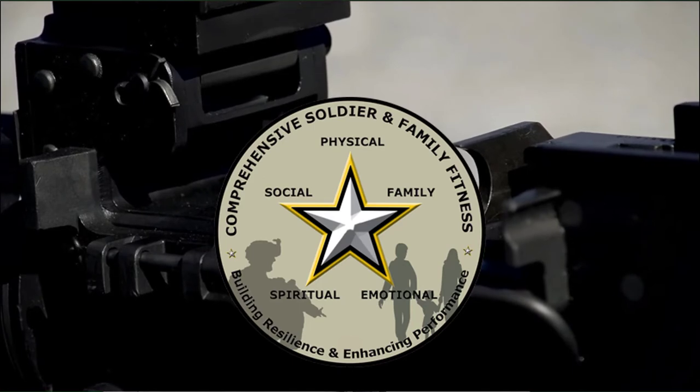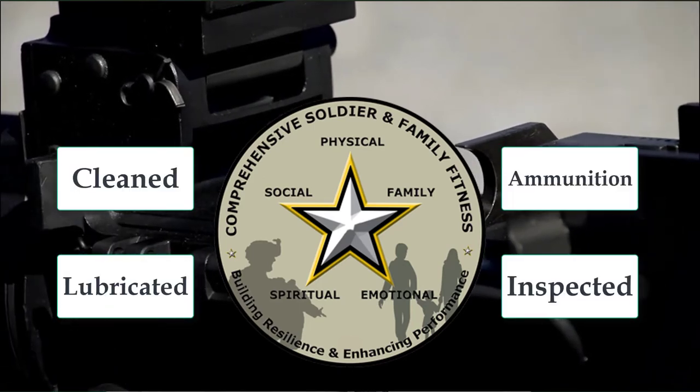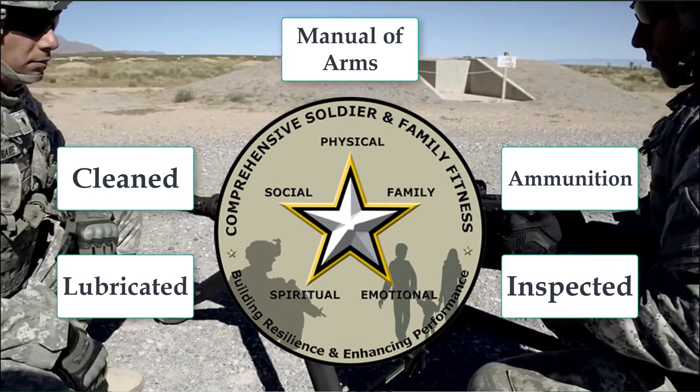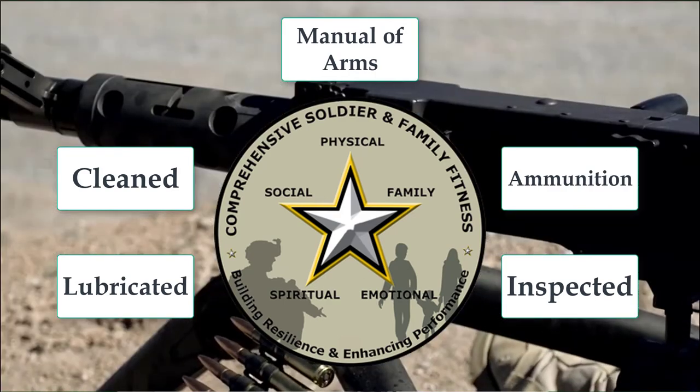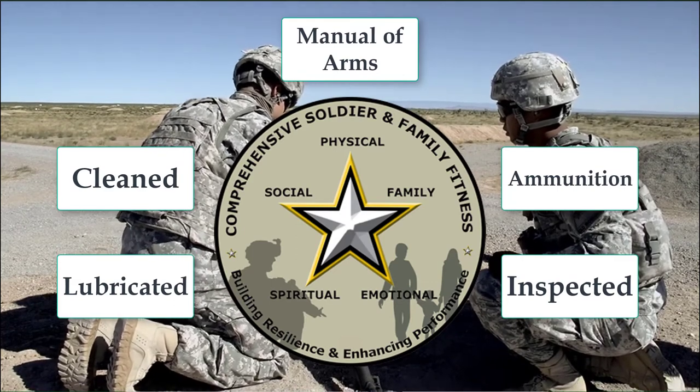The M2 Alpha 1 will need to be cleaned, lubricated, inspected, fed the appropriate ammunition, and appropriately manipulated through the correct manual of arms. These five tasks can be connected directly to the domains of soldier fitness: physical, family, social, emotional, and spiritual.